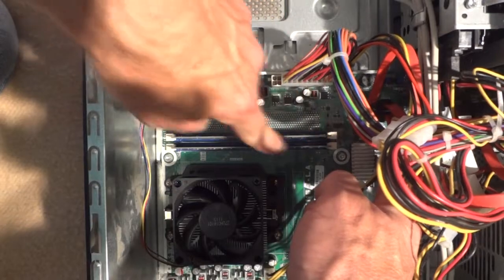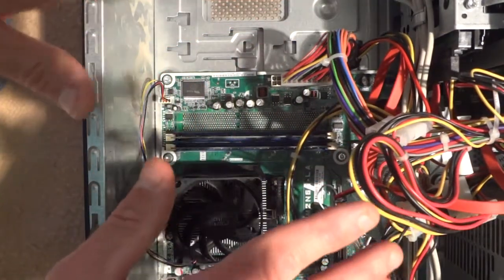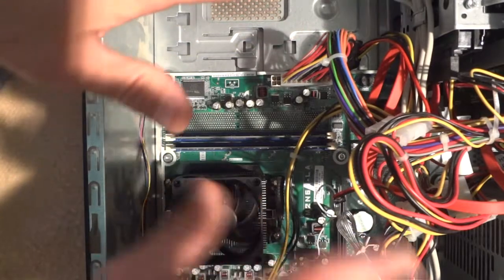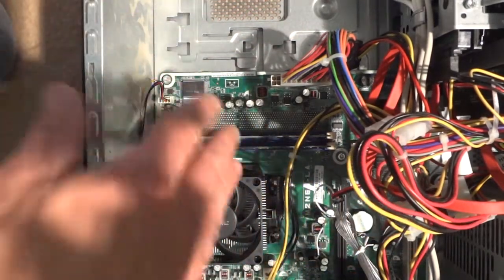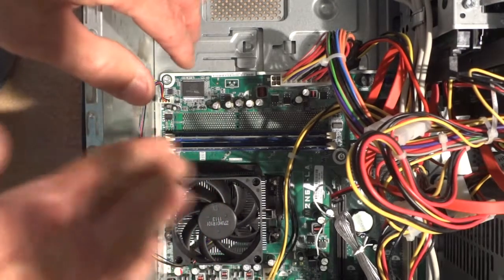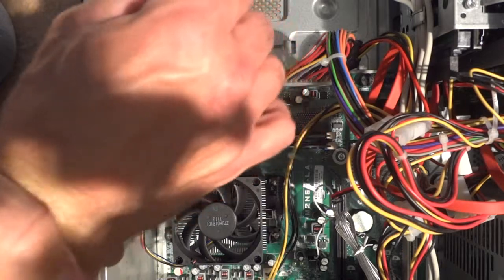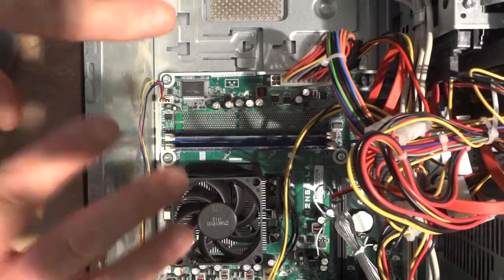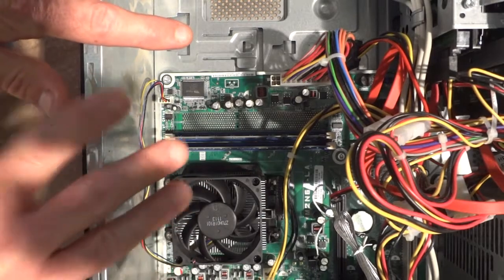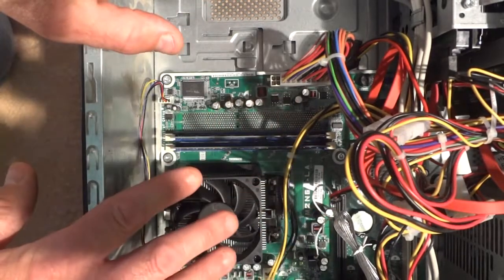My two memory cards are right here. One thing you want to do when working inside a computer is be aware that a lot of this stuff is very sensitive to static. So you want to touch bare metal with your hands. They also make wrist straps where you can clip a wire onto the case, but basically just periodically touch the metal to discharge any static you might have.